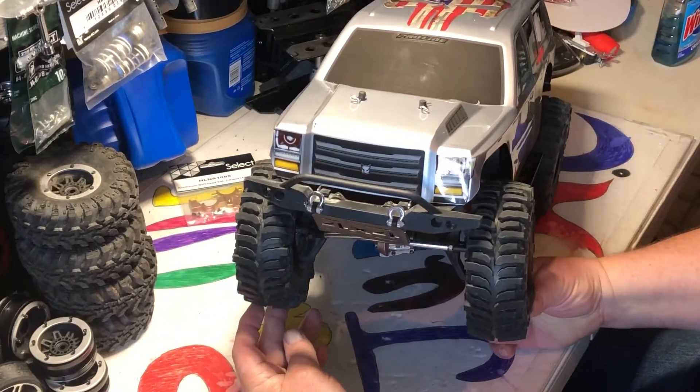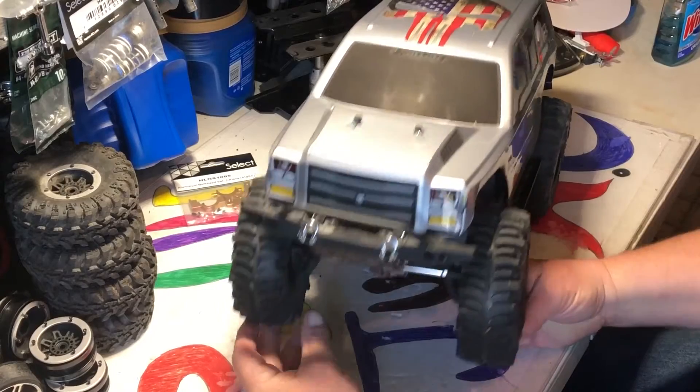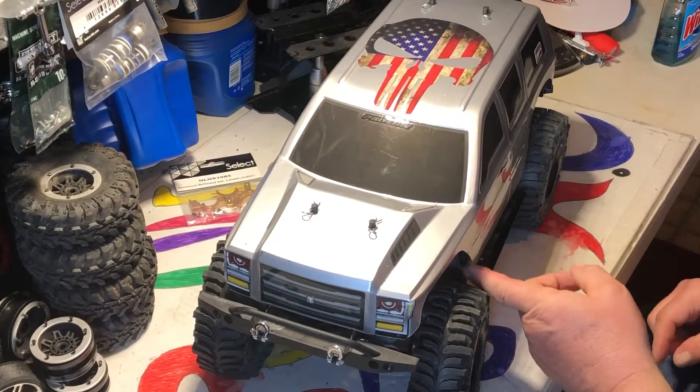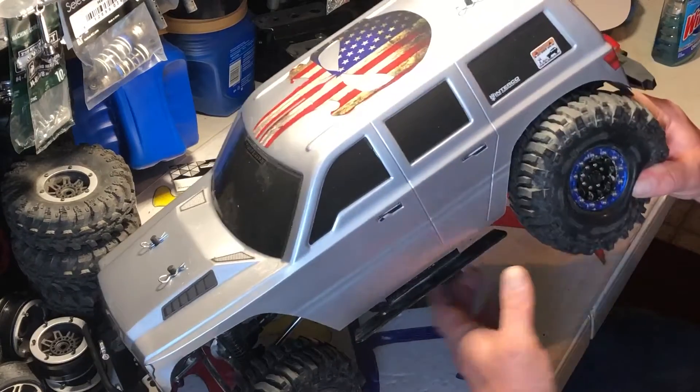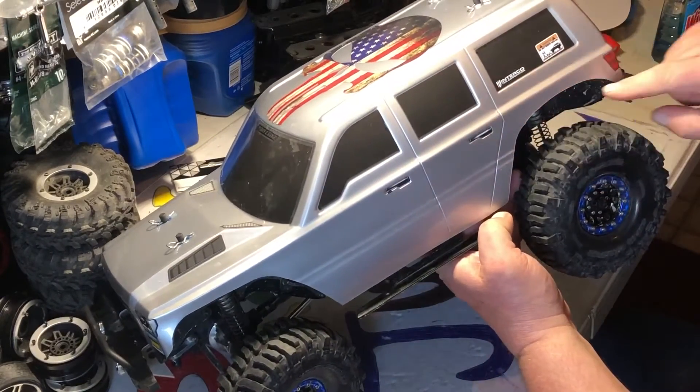I had to cut out the back a little bit, trim the front right here, trim out through here a little, and I had to trim out here in the back around here to open it up.